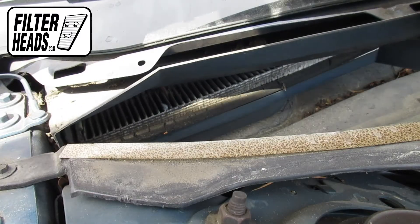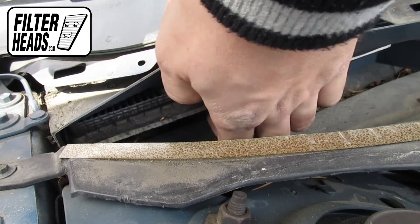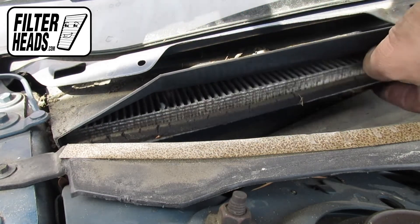Lift the panel slightly in order to get a little bit of leeway. Remove the old filter from the housing and clean out any debris inside.